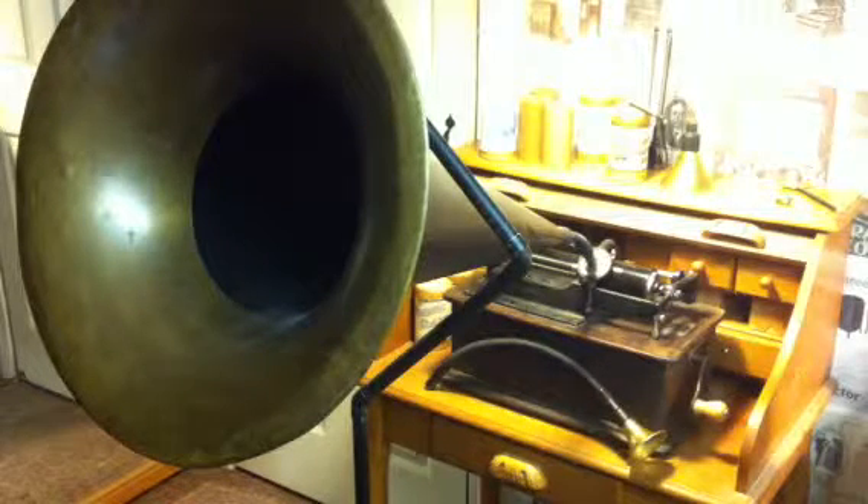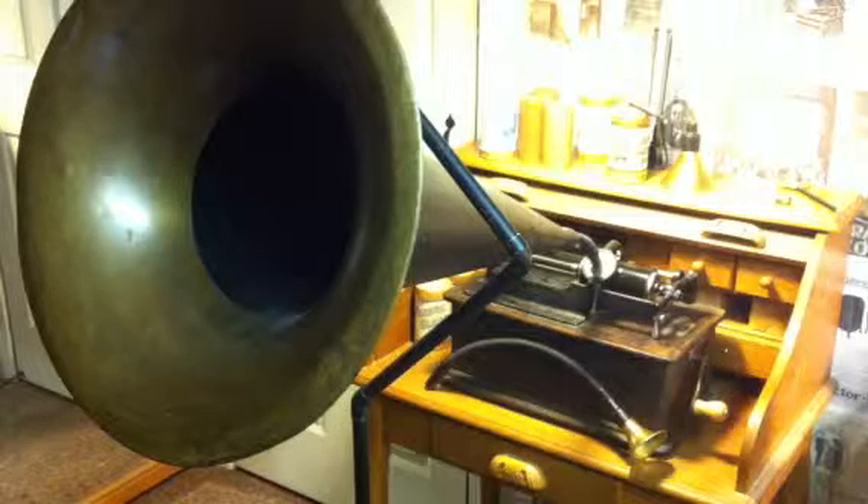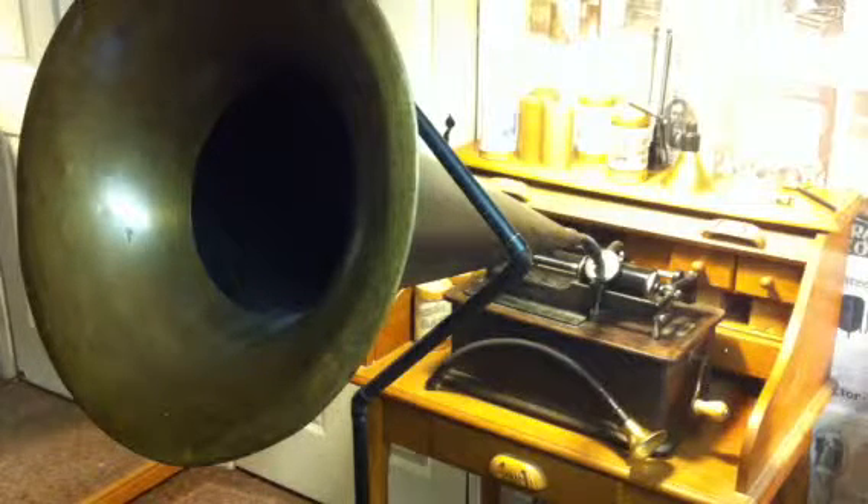I'm recording this with the new speaking tube. This one is substantially longer than any that I've made before, and I wanted to see what kind of difference it would make. It also allows me to stand next to the machine when I'm recording rather than having to sit in front of it. This one is almost 7 inches longer than the original, and I'm just curious to see what kind of recording it's going to make.